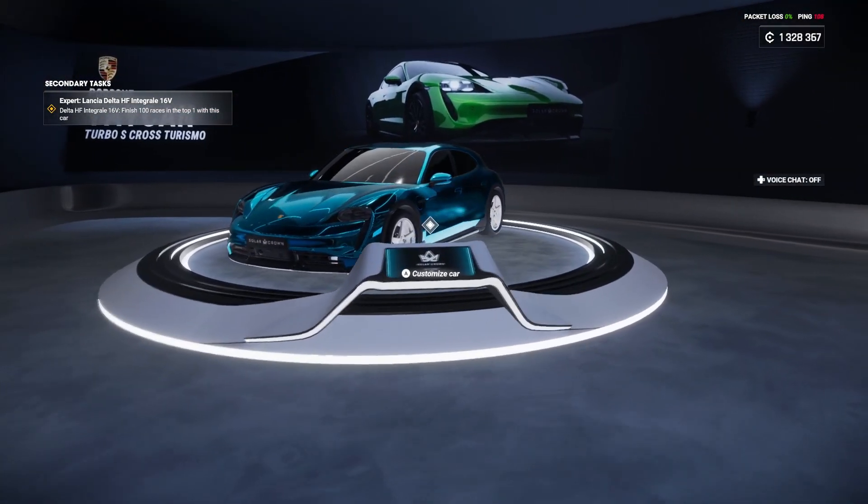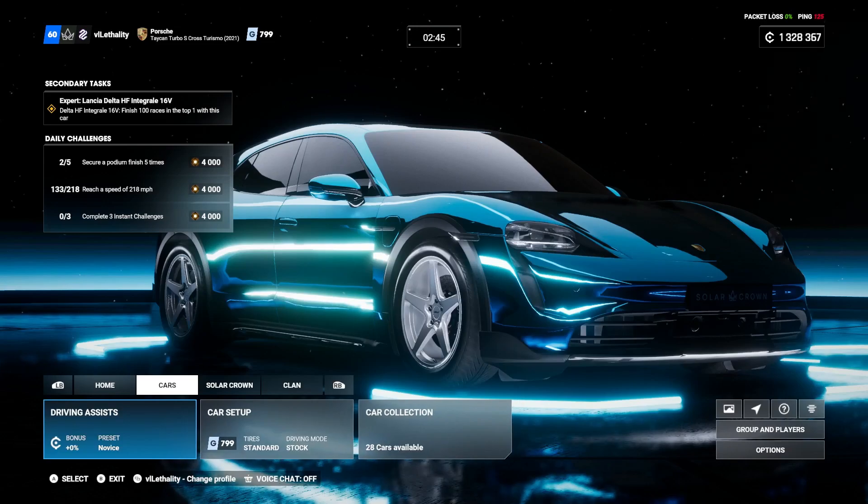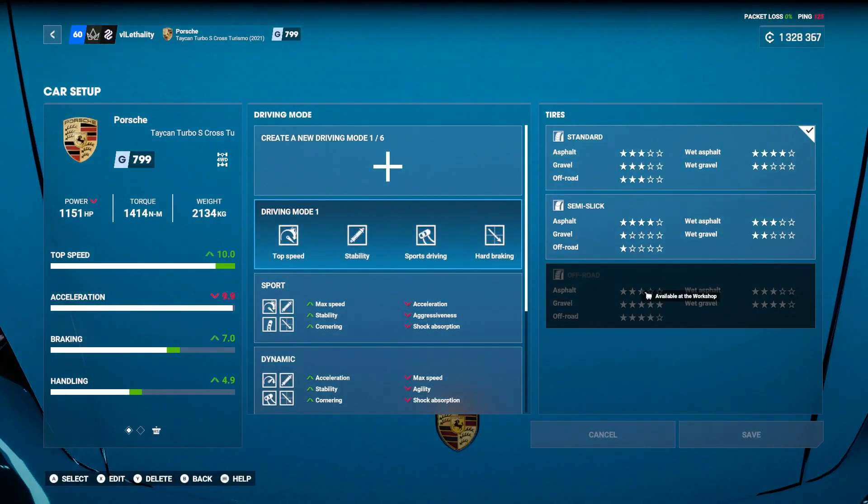But the main thing this car needs is tuning. If you have it, you're probably at least level 20, which means you have some tuning setups. You can go with sport, but I actually made my own driving mode with top speed maxed, because I didn't have max related to horsepower. So now with 10.0 top speed and 9.9 acceleration, this car allows me to accelerate up to that top speed insanely fast and have a higher top speed over other cars, building an insane lead. I went with stability for suspension, because this thing doesn't like cornering.